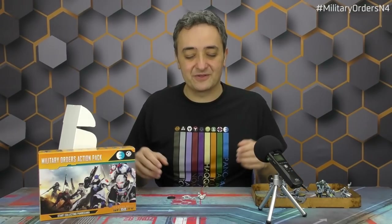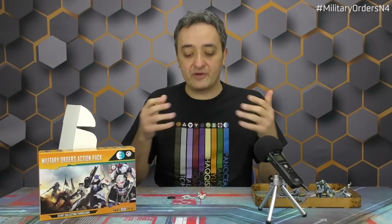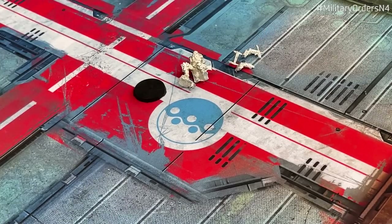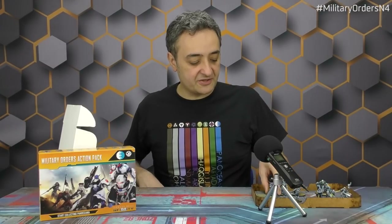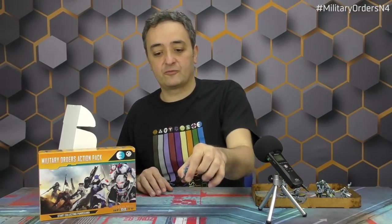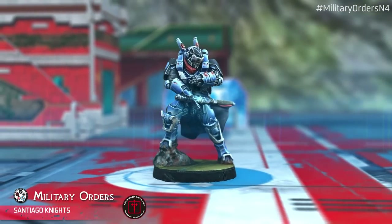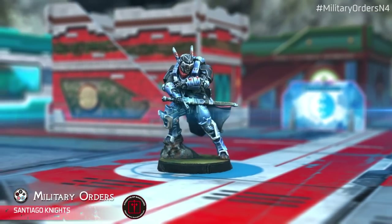Classic unit here for the Pano Military Orders — one of the absolutely classic unit profiles and the most Galician-flavor unit from Pano: the Santiago Knights, finally in a new 3D version updated to N4 standards. Protectors of the Pilgrims, the Santiago Knights protecting the road to Santiago. This is a classic unit that has never seen 3D miniatures before, and we have a new design. This is the hacker loadout of the Santiago Knights, bringing hacker support to the table for the new 2021 Military Orders Action Pack.